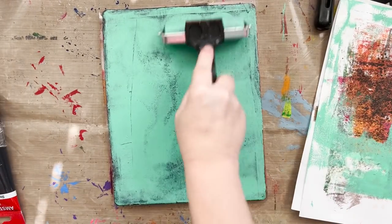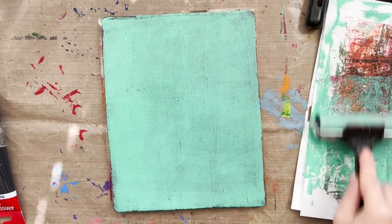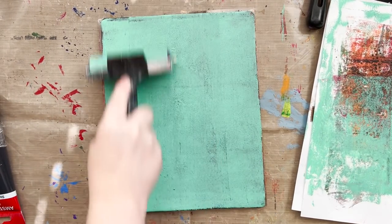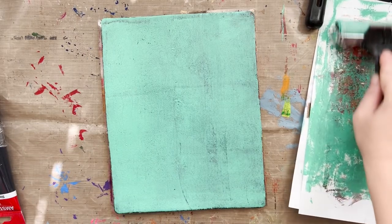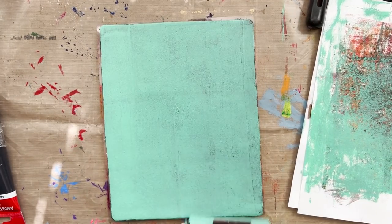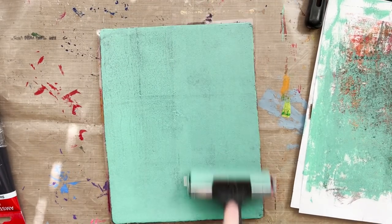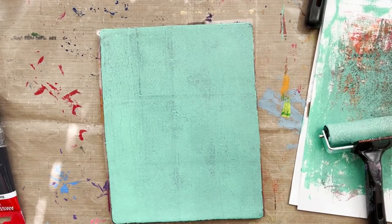I put on too much paint — that definitely happens to many people. If that happens, you can pull a print, dab a little paper on, or brayer to remove some of that paint. I've got some scratch paper on the right-hand side. If you go in too heavy I find the paint never dries.